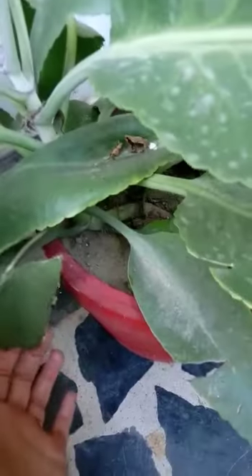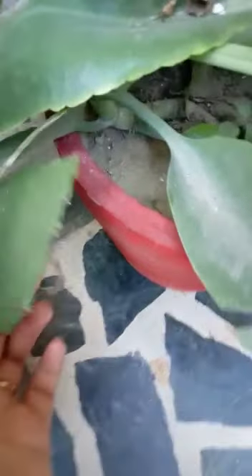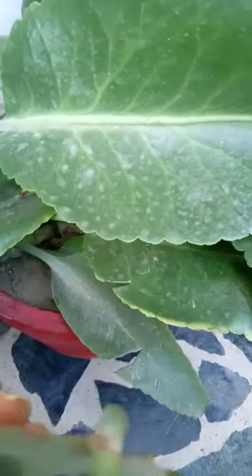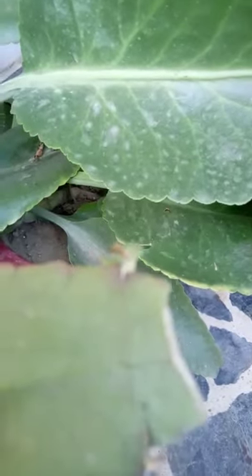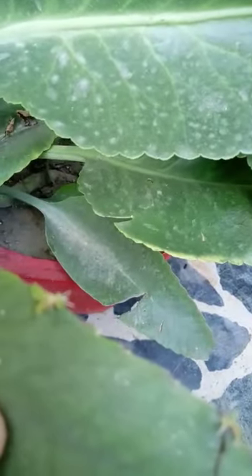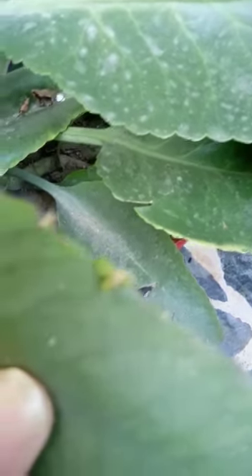This leaf is a bit damaged, but you can see from the edges of its leaves new plants are coming. When they grow a bit more, they will fall and make a new plant.